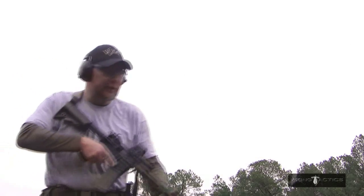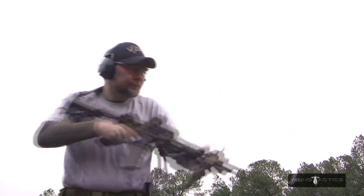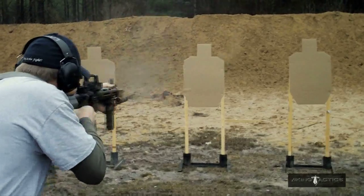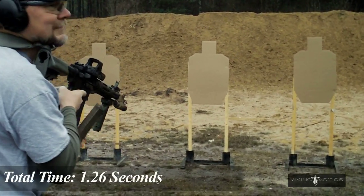Drive the gun, let it stop on the target. Shooter's ready. Standby. That's a good run.